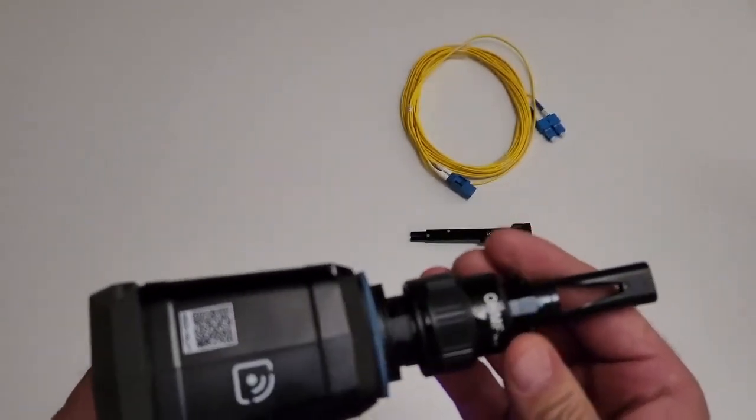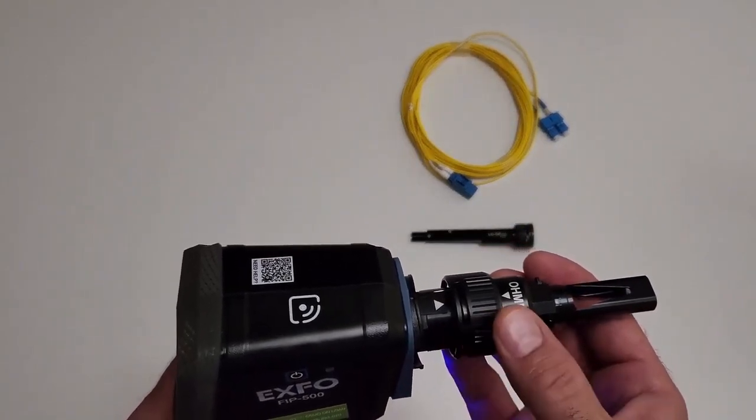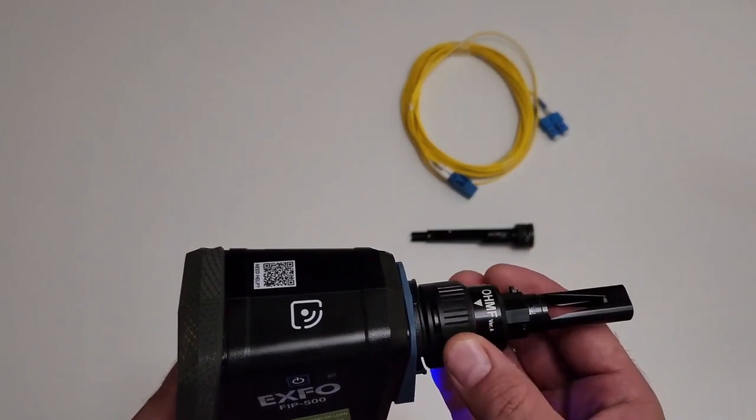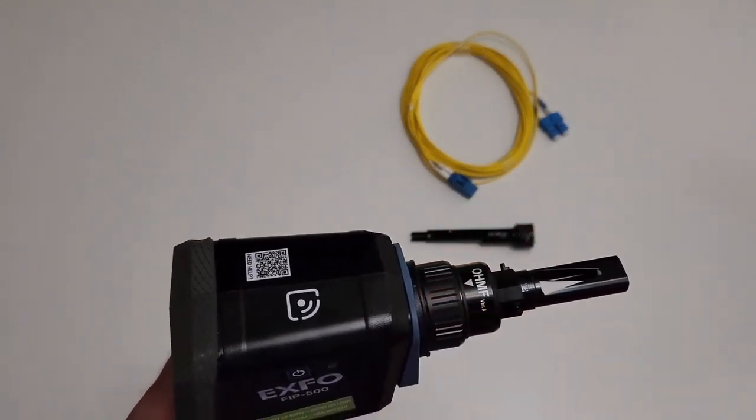First, align the arrow on the OHMF optical head with the arrow on your unit, and then gently put the optical head back in place. Then, slightly turn the optical head retaining nut clockwise to secure it in place.